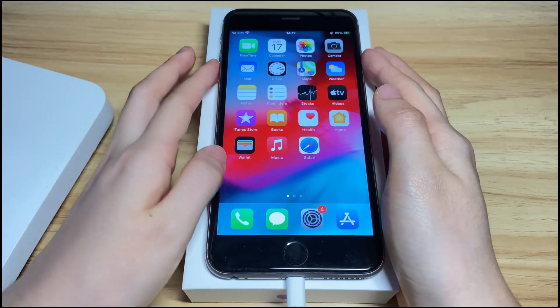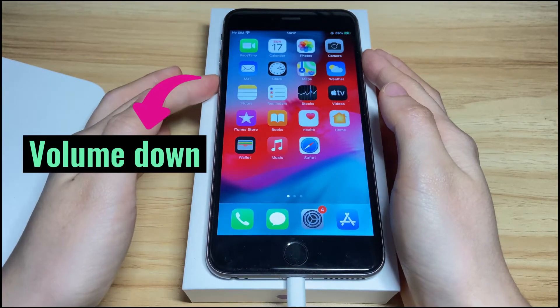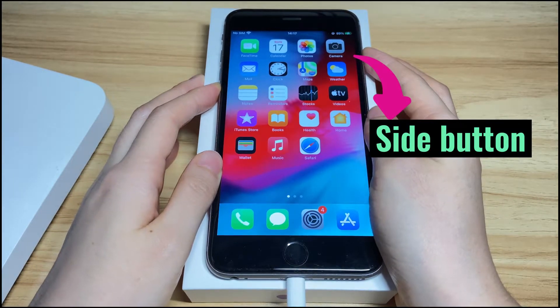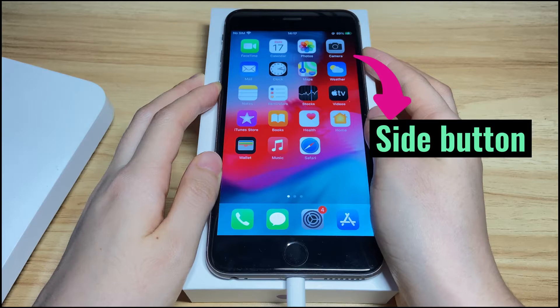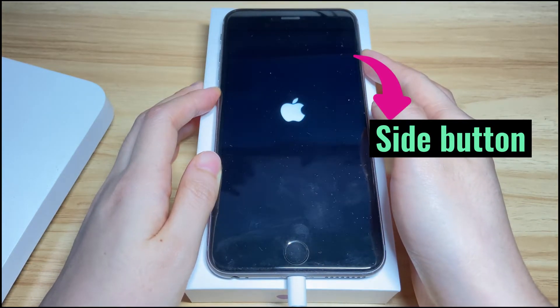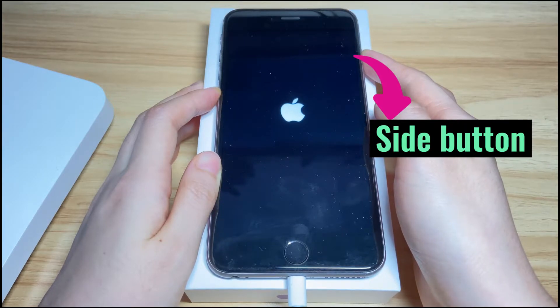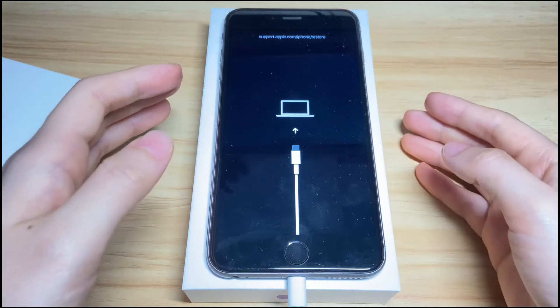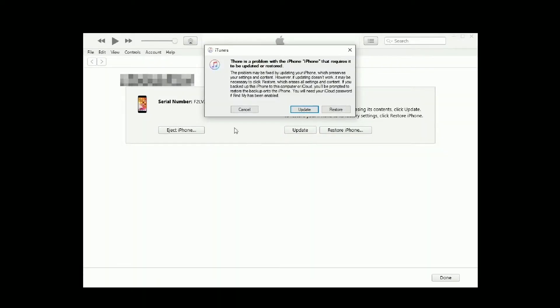Keep it connected, then press the volume up button once, volume down button once, and then press the side button and keep holding it. Your iPhone 8 will switch off with a black screen — keep holding. Continue holding the power button even when the Apple logo appears. When you see the recovery mode screen, release the button. In your computer, you'll see a pop-up message. Click the update button and finish the following steps to fix your frozen iPhone 8 that won't turn off.